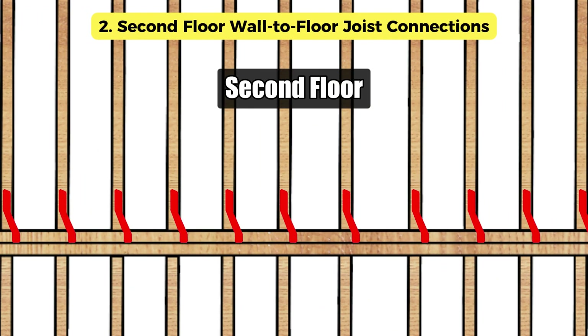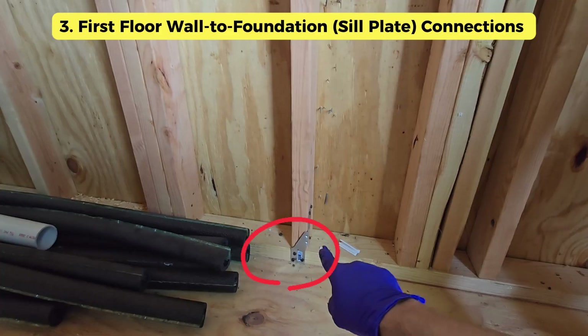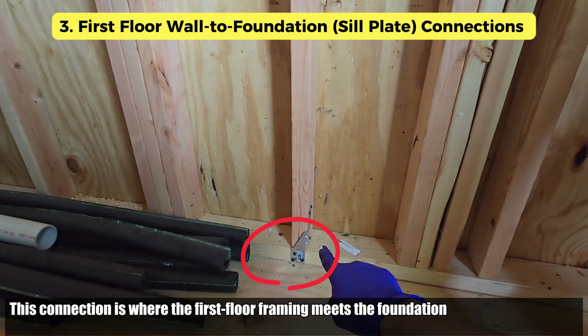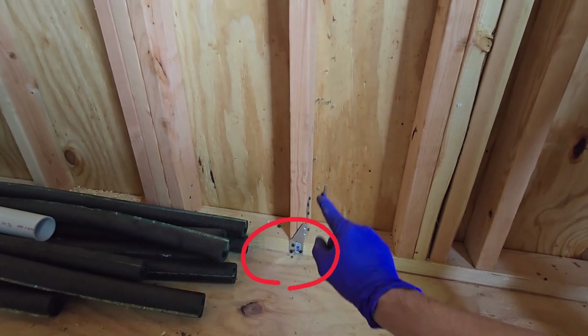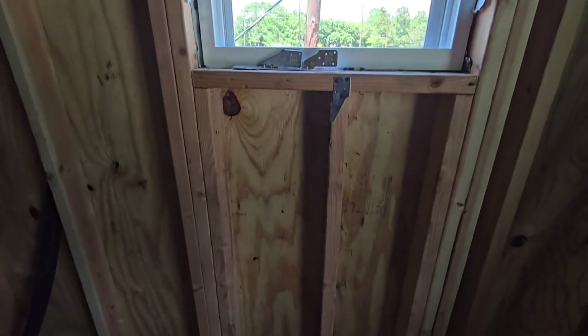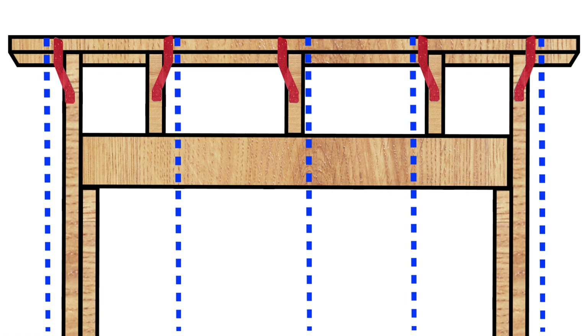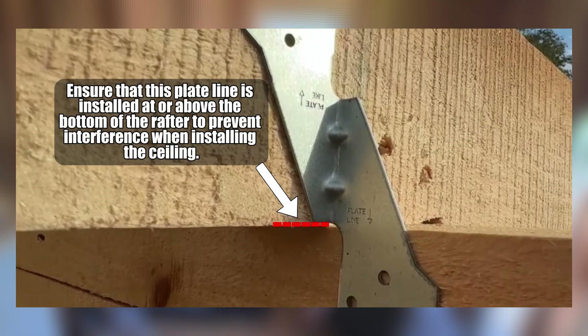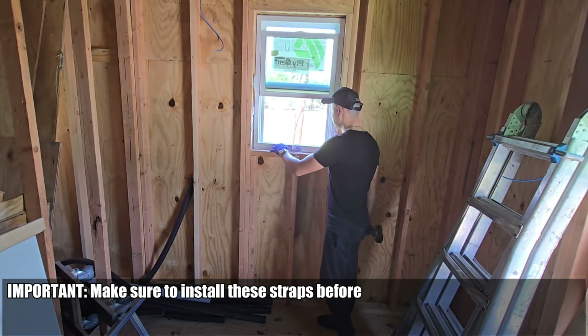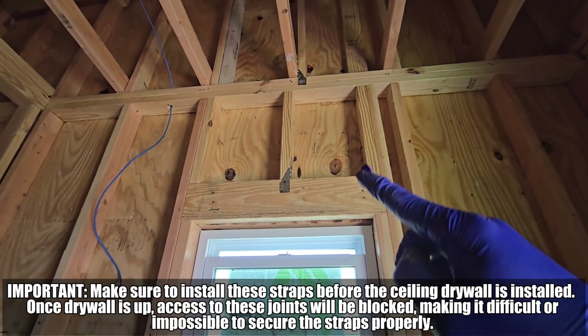Connection point two: second floor wall to floor joist connections. At the base of the second floor walls, we need to tie the wall studs into the floor system below. Connection point three: first floor wall to foundation sill plate connections. This connection is where the first floor framing meets the foundation — a super important point to secure the whole structure. In my case, I installed hurricane straps at every connection point in the framing, making sure each strap was aligned in a straight linear direction to maximize strength and structural integrity. Ensure the plate line is installed at or above the bottom of the rafter to prevent interference when installing the ceiling. Important: install these straps before the ceiling drywall is installed. Once drywall is up, access to these joints will be blocked, making it difficult or impossible to secure the straps properly.